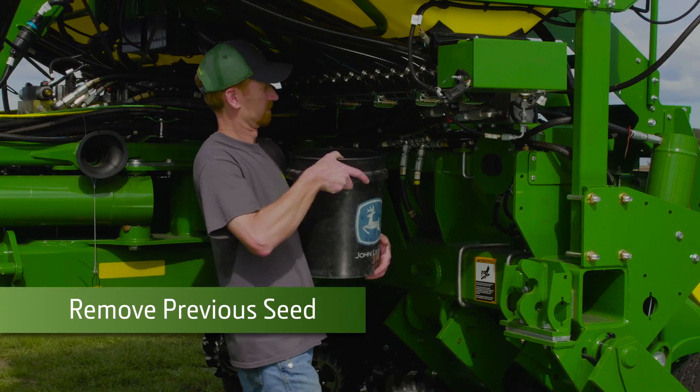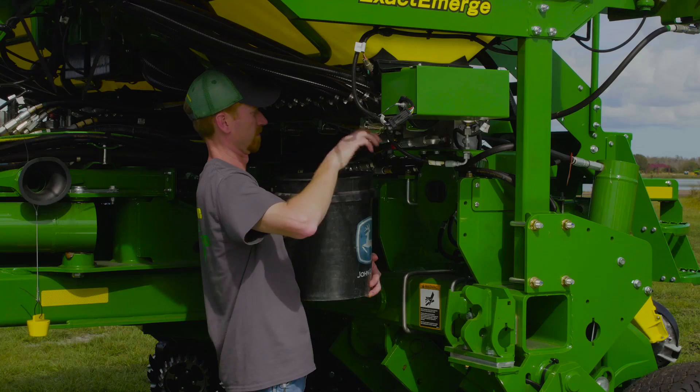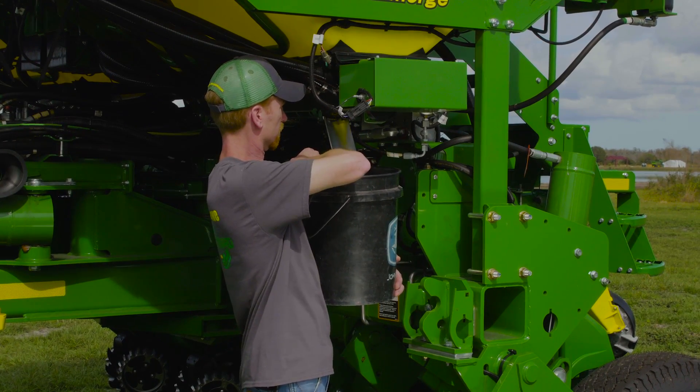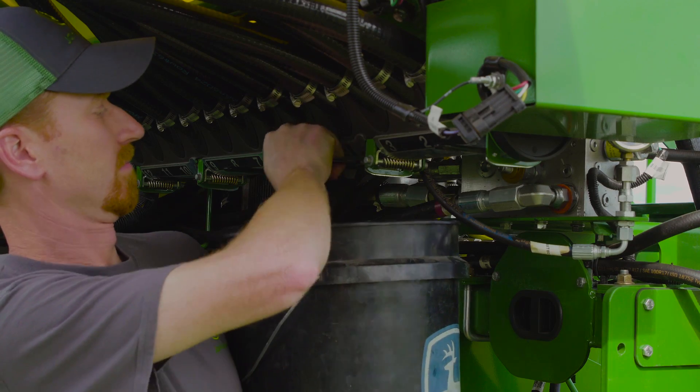We also need to clean out the planter of previous seed when switching over. On CCS equipped planters, open the tank clean out door and place a bucket or other container under the door to catch the remaining seed from the tank. Then repeat the process for the other clean out doors.